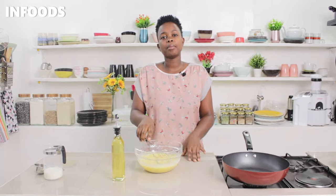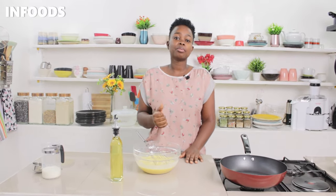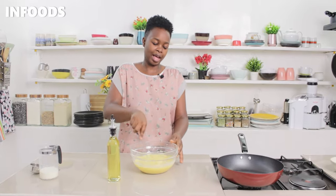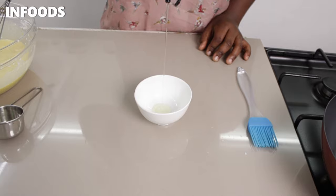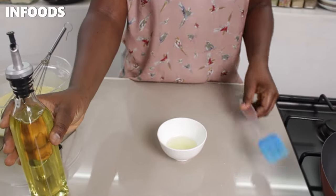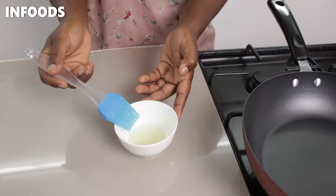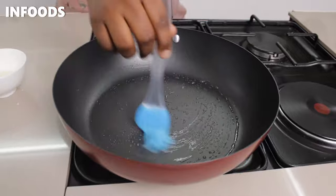For this recipe I'm going to be using cooking oil in my pan to make the crepes. If you check the last recipe, I used cooking spray, so you can use either. If you don't want to add too much oil, here's a hack: add a little bit of oil in a small bowl and use a brush to brush your pan.